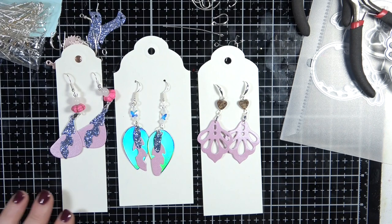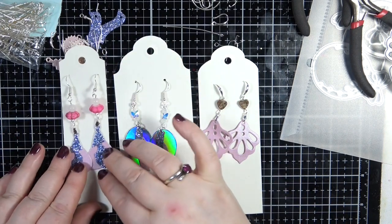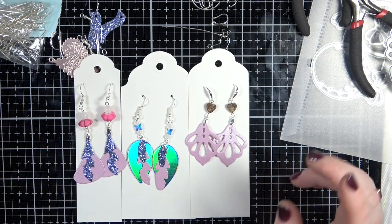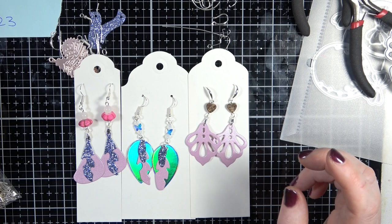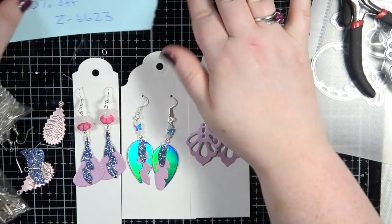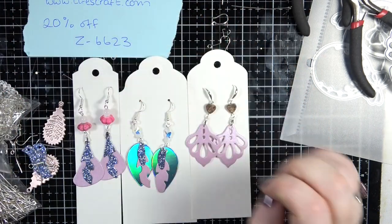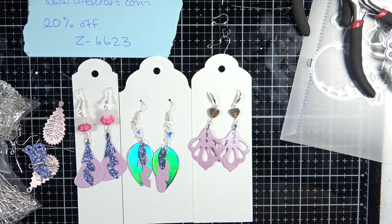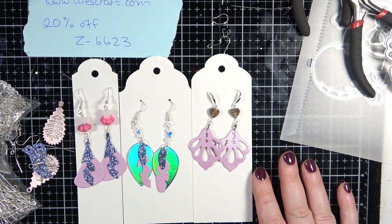That is it for today guys - thank you so much for watching. Please do subscribe if you're not already a subscriber, and don't forget to check out the description box below because there is a 20% off code if you are to buy them. Especially with prices going up it's always nice to get a discount. So yeah, I'm going to leave it there - thank you again for watching and I will see you in another video very soon. Until then, happy crafting, bye!